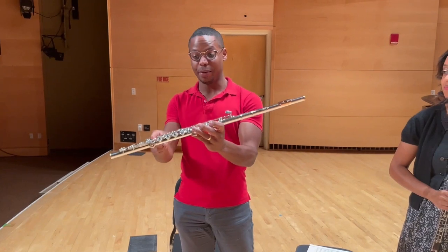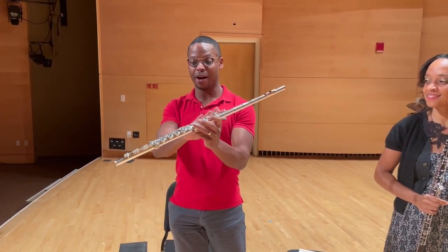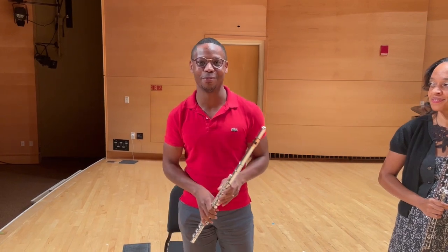It's in three pieces: the head joint here, which I blow across here to make sound, the body, which is in two pieces. So you have the keys here, and you have the foot joint here.